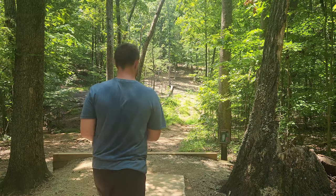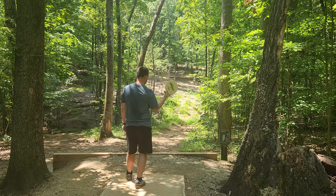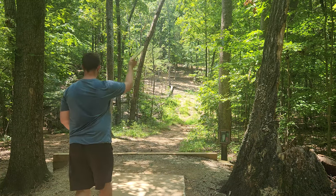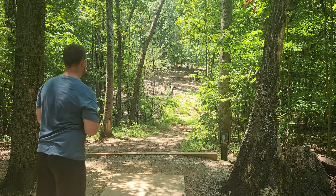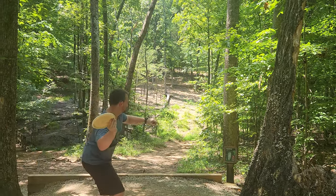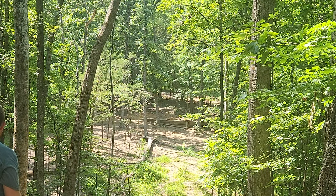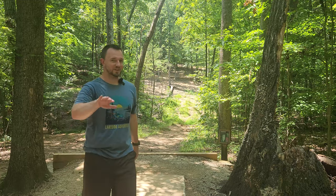Something you can without a doubt count on. I think this ESP run is so stable I don't think I can backhand it up there, so we're going to go with the chop — super high forehand on hole five, my favorite hole in the course. I put that on so much anhyzer and you can see it pretty much got all the way to flat before it even hit the ground. Thing is so stable.